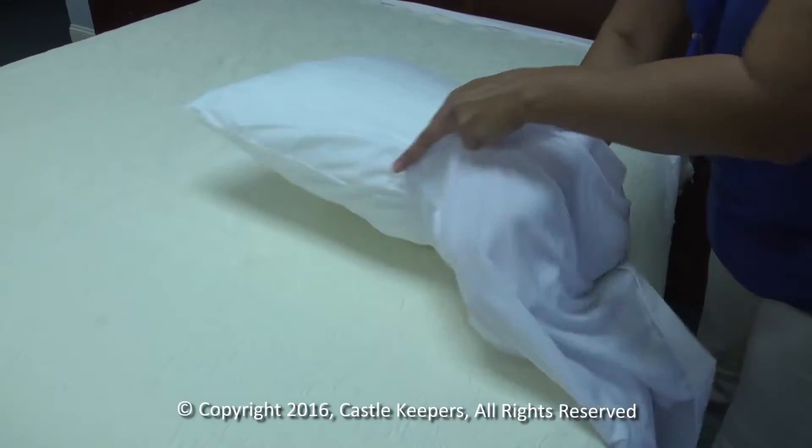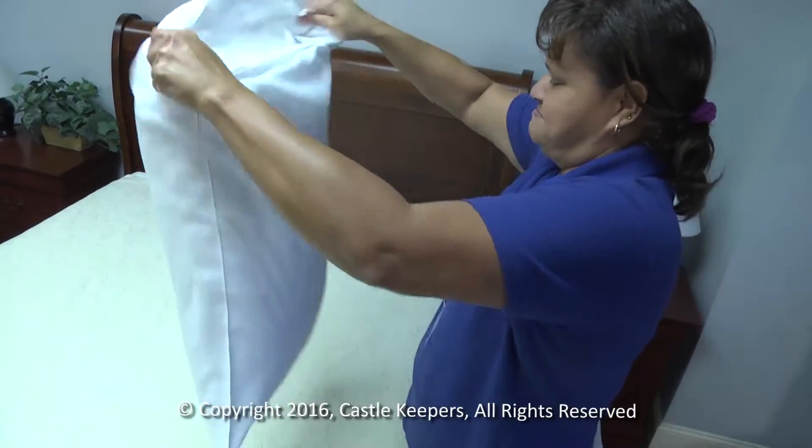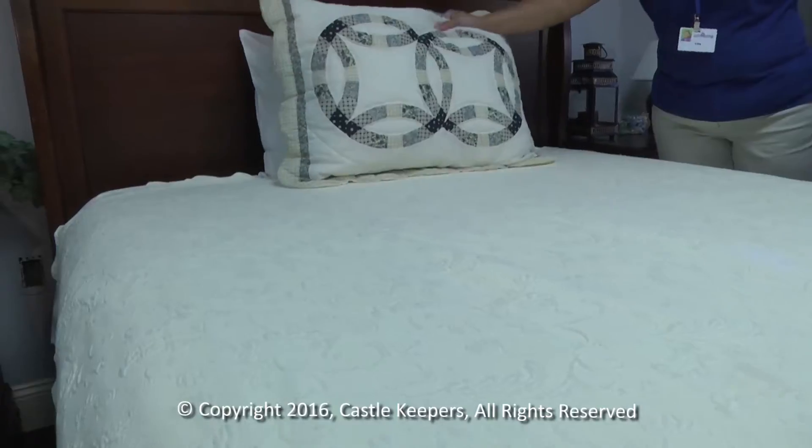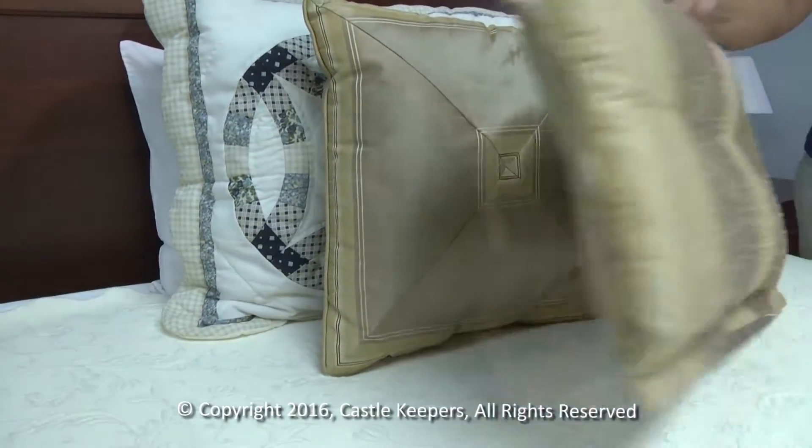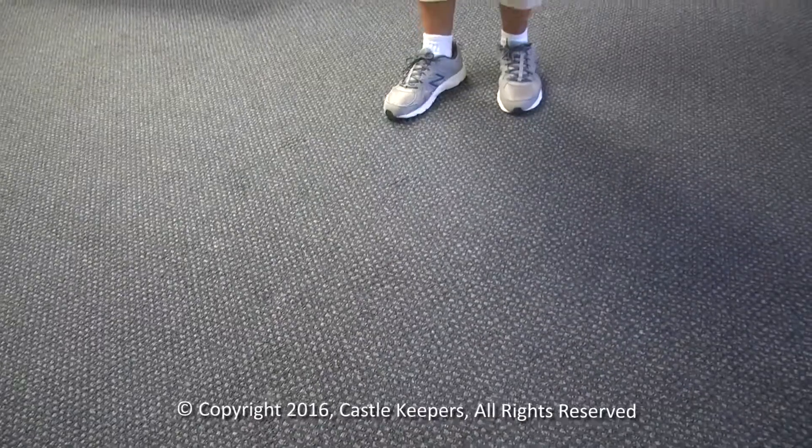Lastly, put the pillowcases on the standard pillows and place them at the top of the bed. Add any decorative pillows in front of the standard pillows. Place the dirty linens in the laundry room.